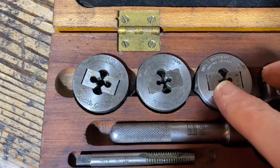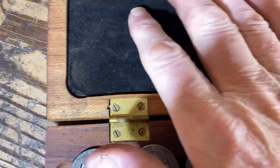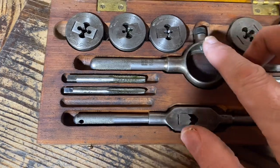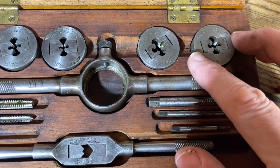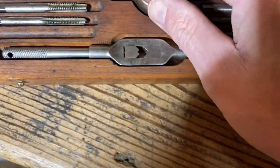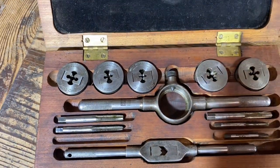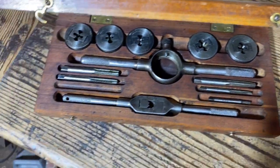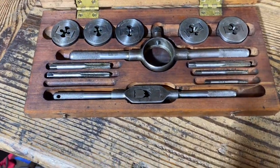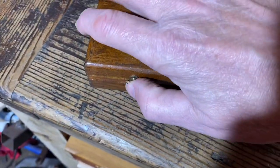This is a Wells Brothers, USA, Massachusetts, USA — foam top. It's a Wells Brothers, a Little Giant set — 'Little Giant' on the handle, Little Giant down here. A lovely set, and the quality and the finish on the box — with the Greenfield Little Giants, they stand out.